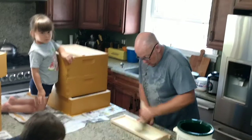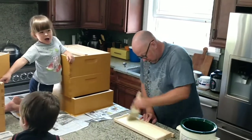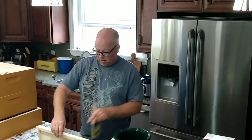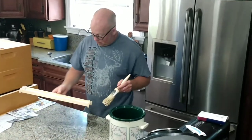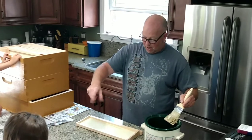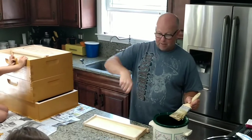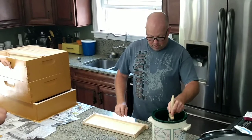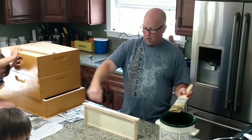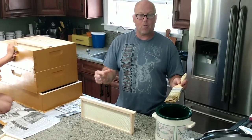Now, eventually we want to get to foundationless frames, but I've already found out you can't do that from the get-go. I've done checkerboarding where we put in foundation, foundationless, foundation, foundationless. What we found is you're going to get some pretty uneven frames that are foundationless because they've got so much space in between there. They'll draw it out farther on one side and more shallow on the other — it's going to be real hard to manage, hard to take frames in and out, and hard to extract the honey. So we're going to let them build out all these frames because they'll be very even that way. Once they're all built out, then we're going to take out the ones in between and add our foundationless frames so we get nice even width on both sides.